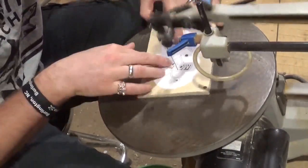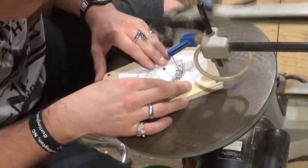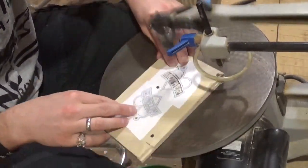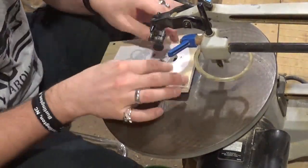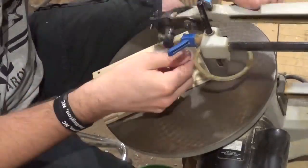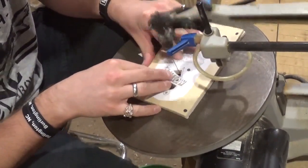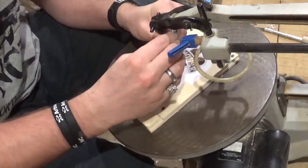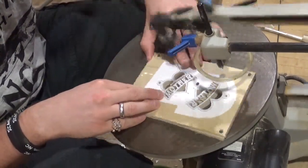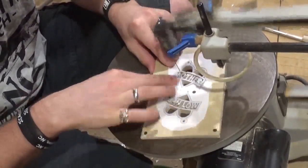It does not take long to make these hearts — just taking my time going around each letter. We're going to do the actual heart here. It really doesn't take long, maybe 15 to 20 minutes for each heart. Now that all the interior cutting on both hearts is done, we're going to begin on the outside cut to release it from the wood. I always use a pilot hole to do my final outside cut because it helps stabilize the piece instead of starting from the edge of the wood and cutting in.